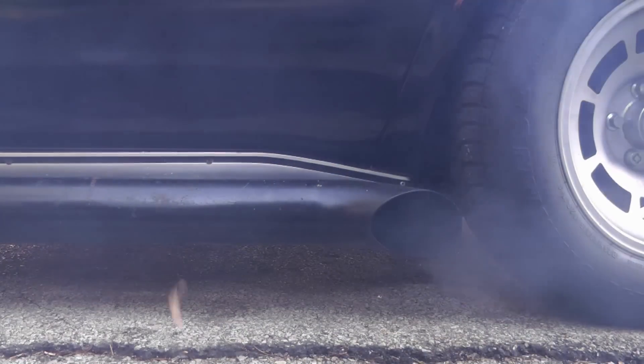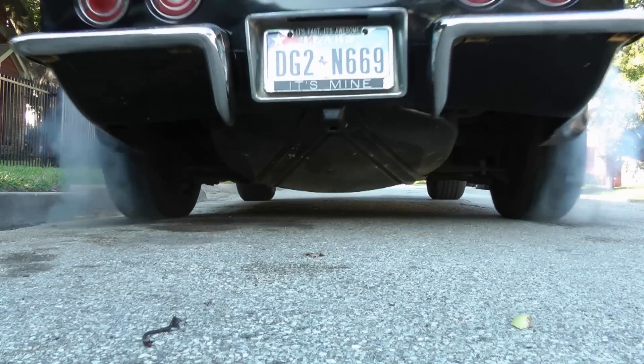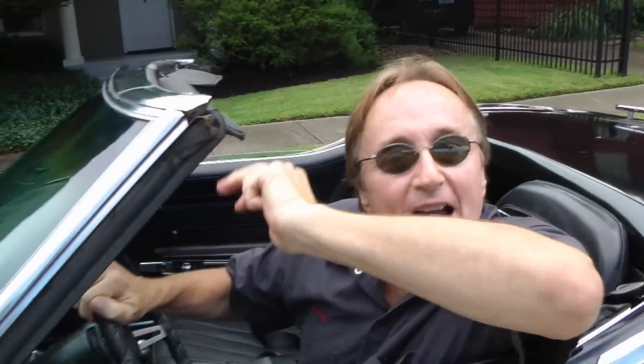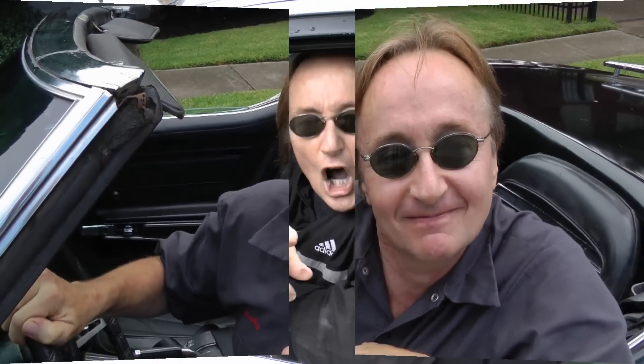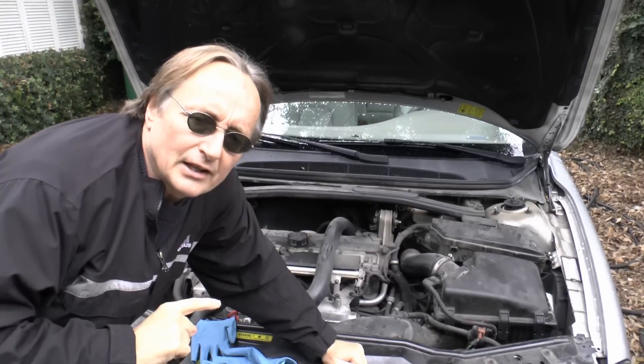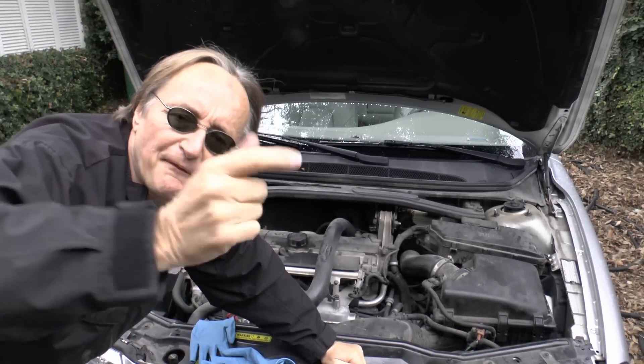Rev up your engines! It's cold outside and your heat's only putting out lukewarm air, and that's not gonna cut the mustard. So today I'm gonna show you how to fix a heater that's putting out cold air by flushing it.